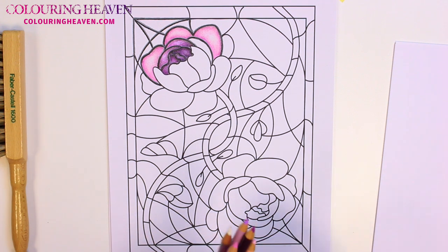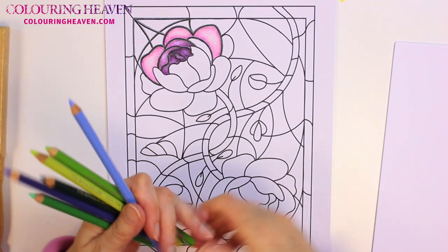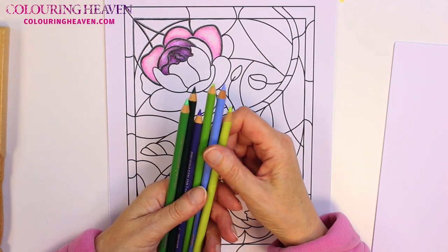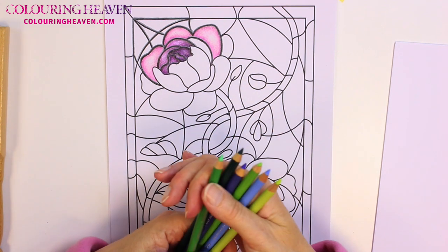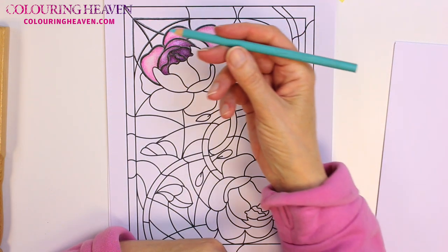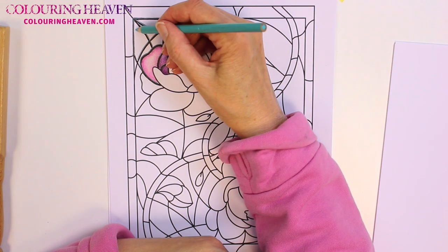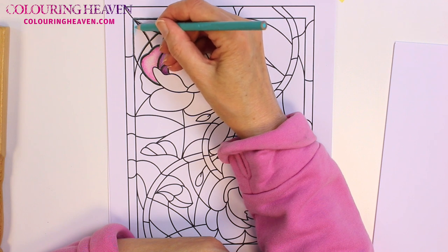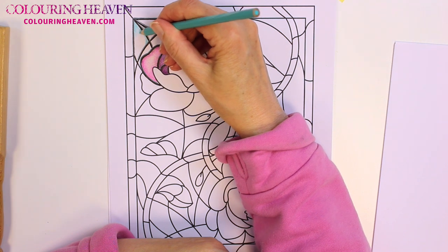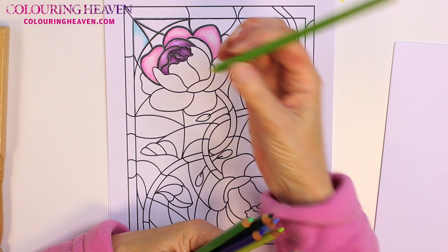That's all I'm going to do of the flower at the moment — I'm going to look at doing the background now. You can do the background in whatever shade you like. As it's the sky, I'm going to keep with some bluish, greenish colours. I'm going to start off using light aqua. What I'm going to do with these panels is the same as before — dark around the edges and lighter in the middle — but I'm going to mix up different colours in the same pane of glass: starting with blue on one side, then putting in more of a green colour on the other side and blending them together in the middle.